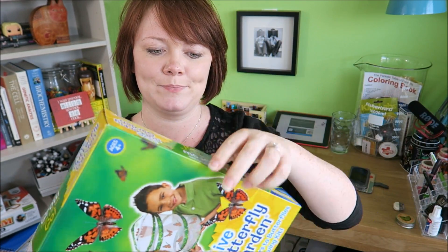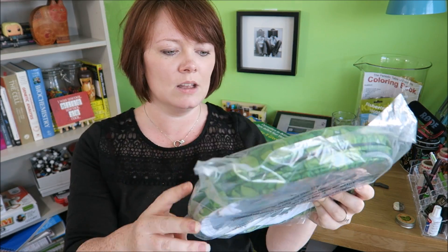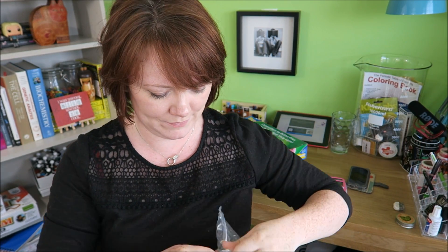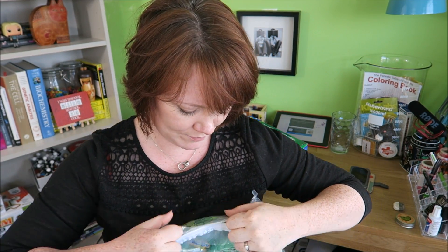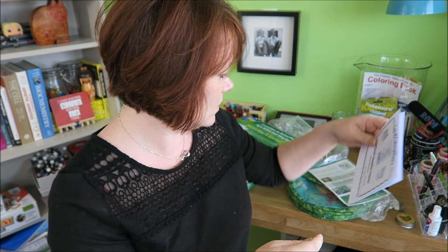So, what have we got in the box? We have what looks like a big net order form. I have to go and order the butterflies on the internet, and then they will arrive shortly. I will do that today. Cup of butterflies — I will order that.